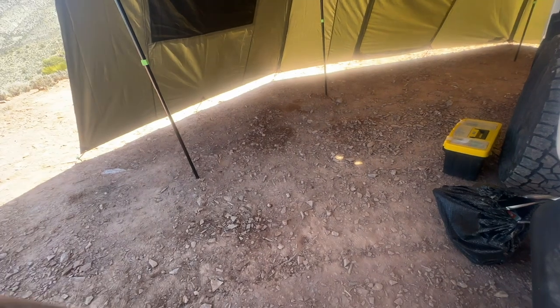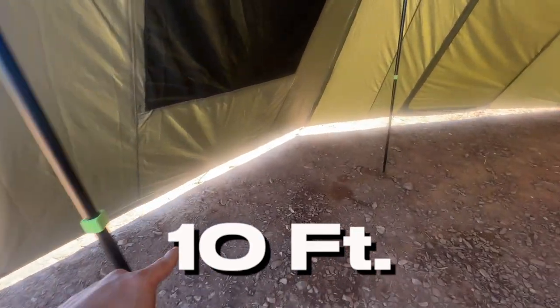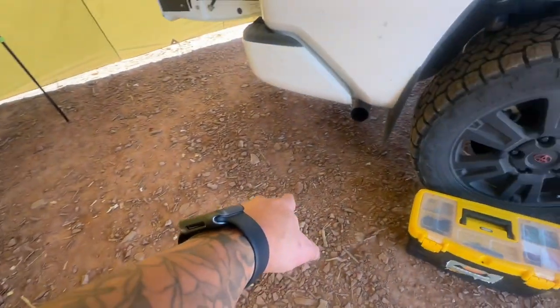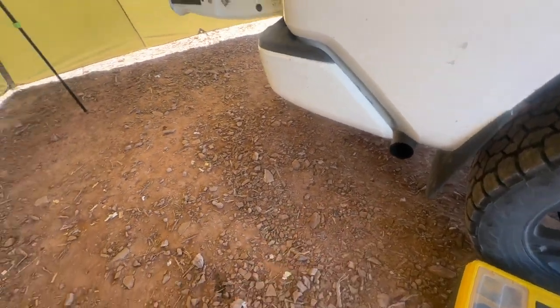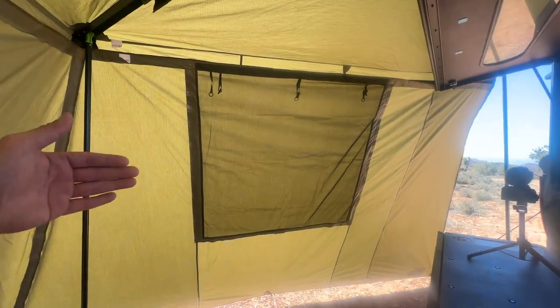The measurement from here all the way to the side of your car is a good 10 feet of space, so you have a lot of space. Also from that corner all the way to the rear bumper is also 10 feet — same as this side — and it closes in to this side.